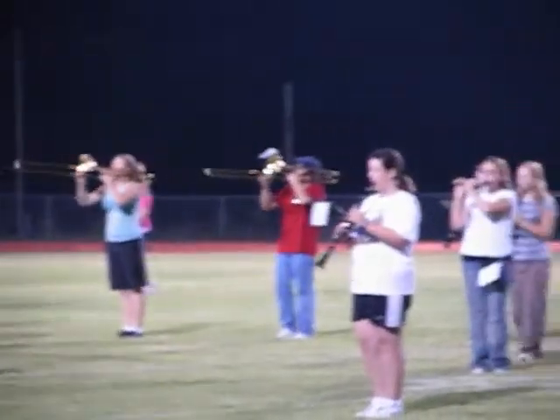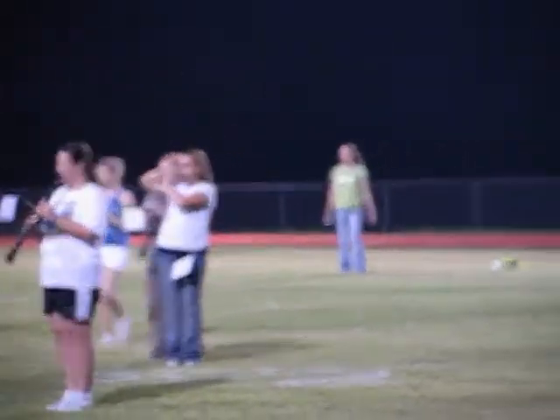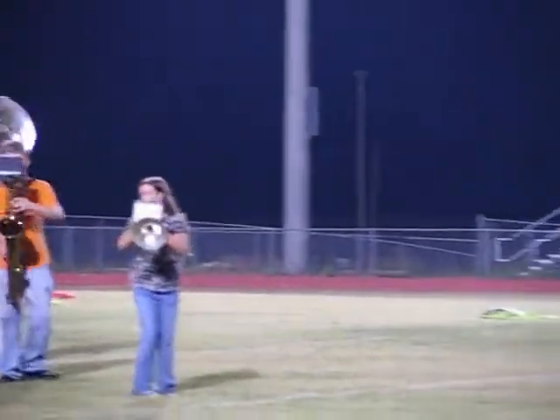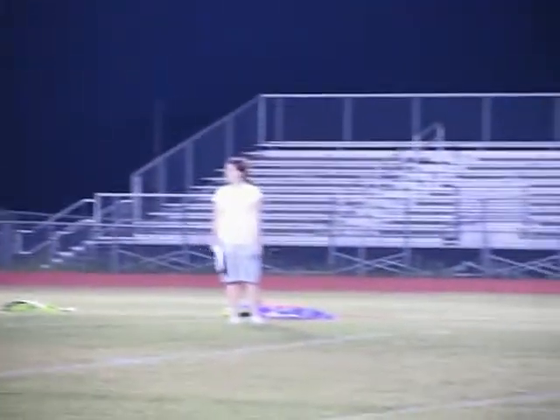All the long sounds in there. One, two, three, two, five, six, seven, eight, stop.